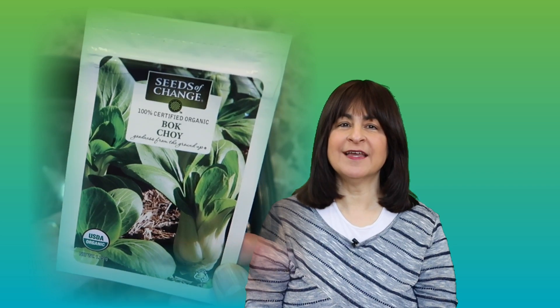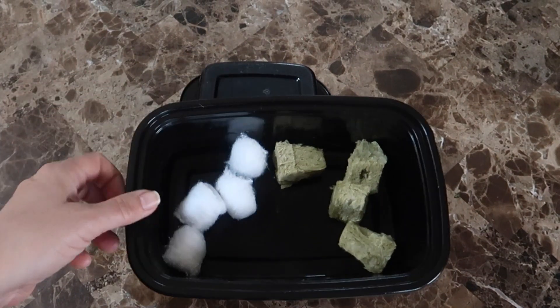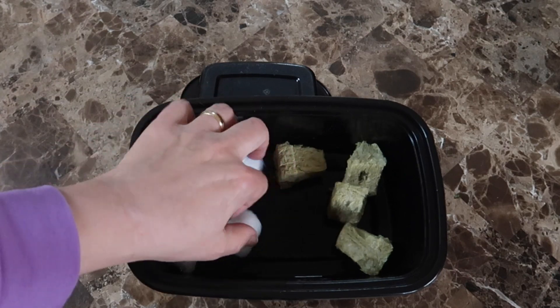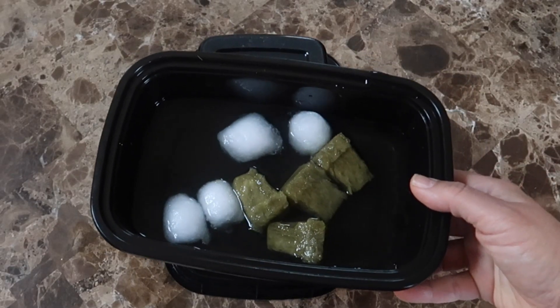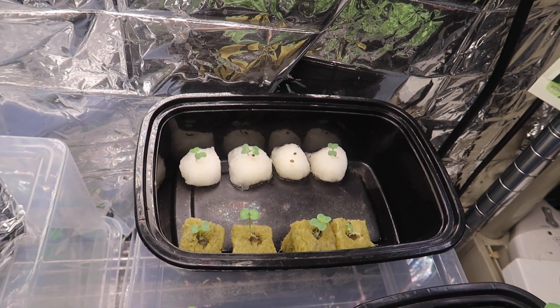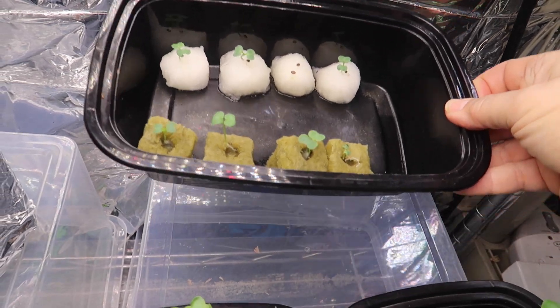Hello everyone. I've got a packet of bok choy seeds and I'm ready to start planting. I decided I might as well do a little experiment while I'm at it, so I got some cotton balls and some rockwool and gave them a good dunk in water until they were saturated. I'm still experimenting with using cotton balls as a substitute for rockwool and so far it's been working out nicely.